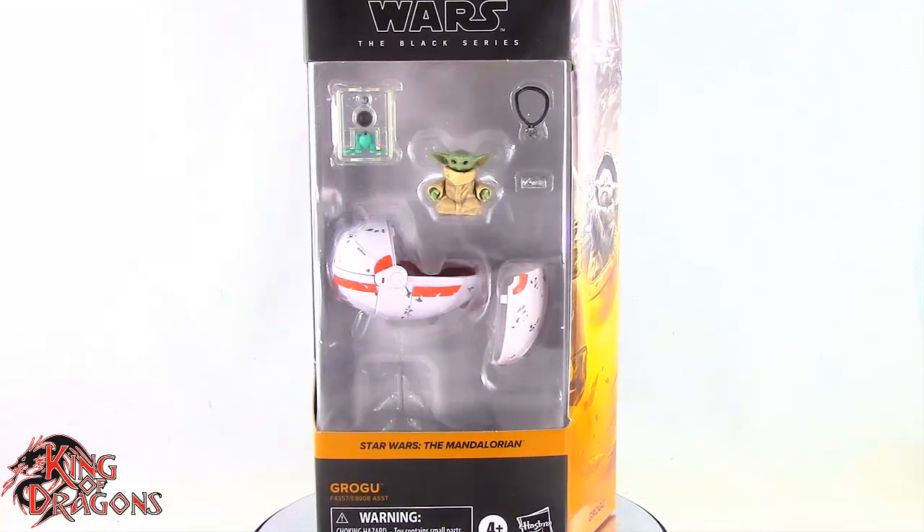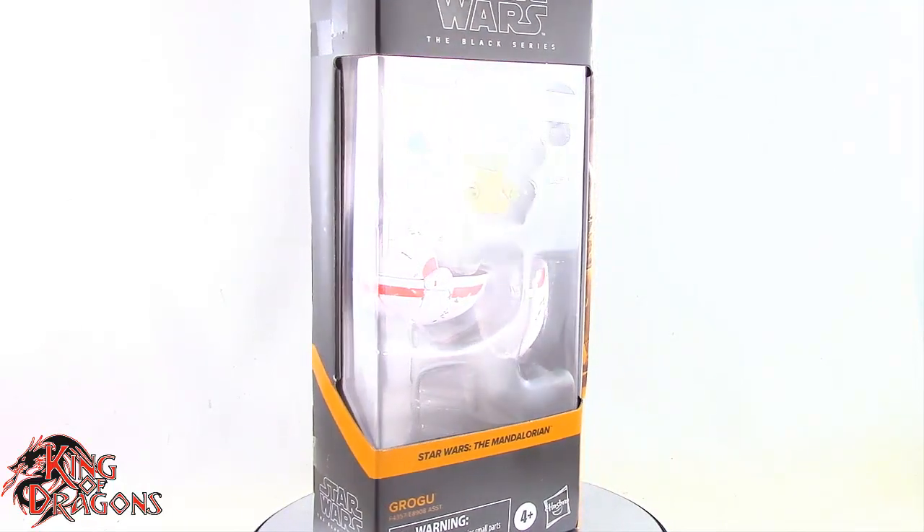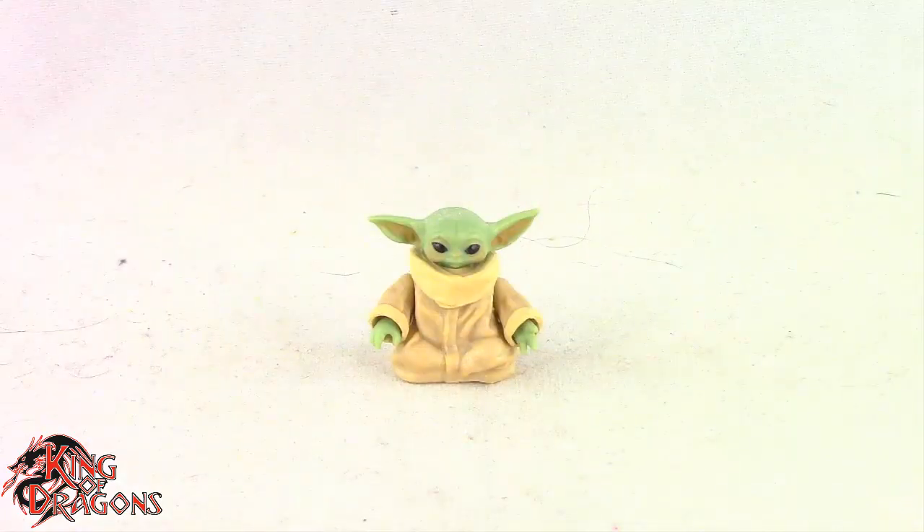What's going on everybody? King of Dragons 5000 here coming at you with another figure review. Today we'll be having a look at the Hasbro Star Wars Black Series Grogu. Here we have Grogu posed out of the packaging.